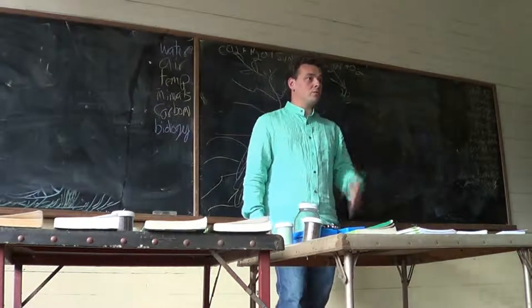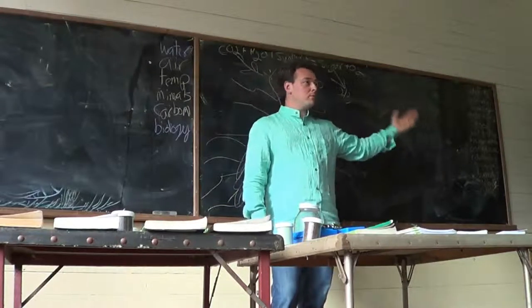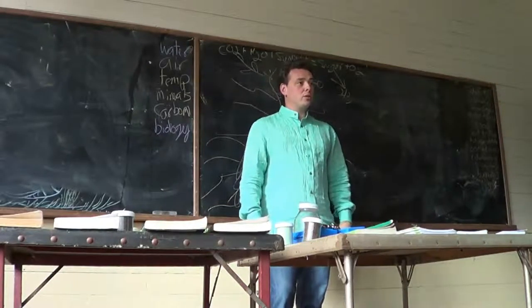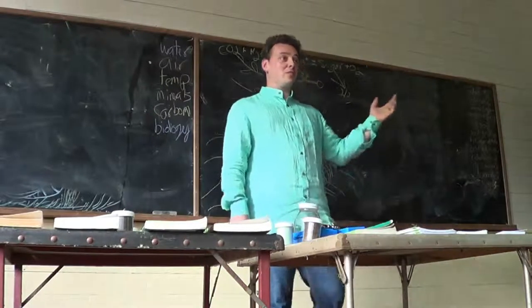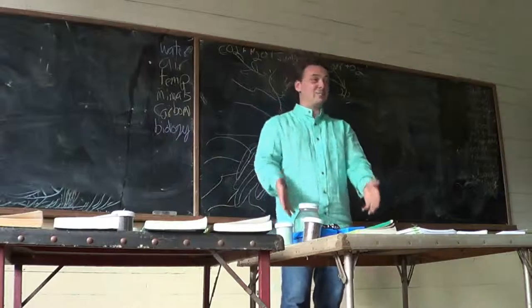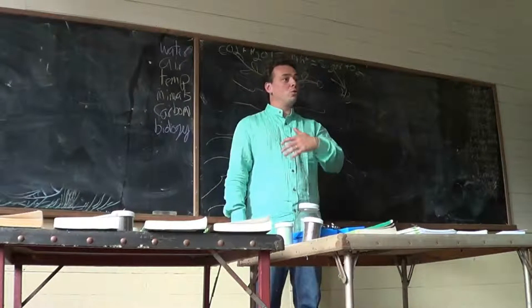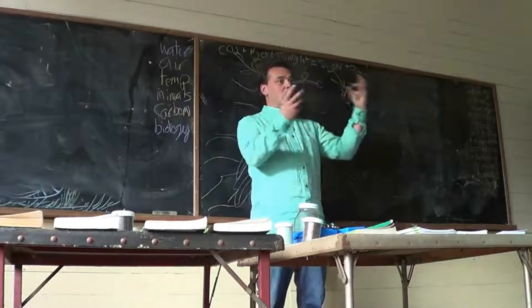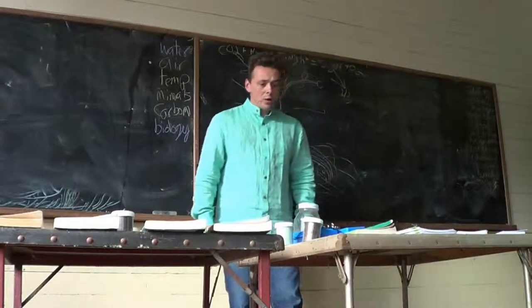I was much more in the metaphysical bent 10 years ago. And the more I farmed, the more I realized: get off your philosophical high horse and take care of the basics. If you don't take care of the basics, you aren't going to get to that level where these things are really most evident.